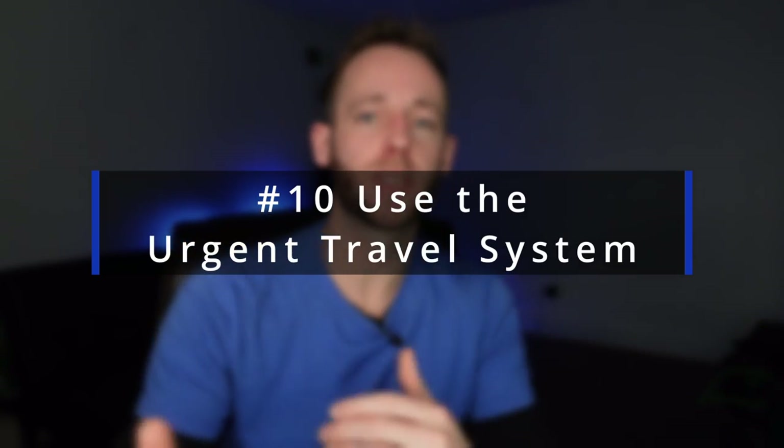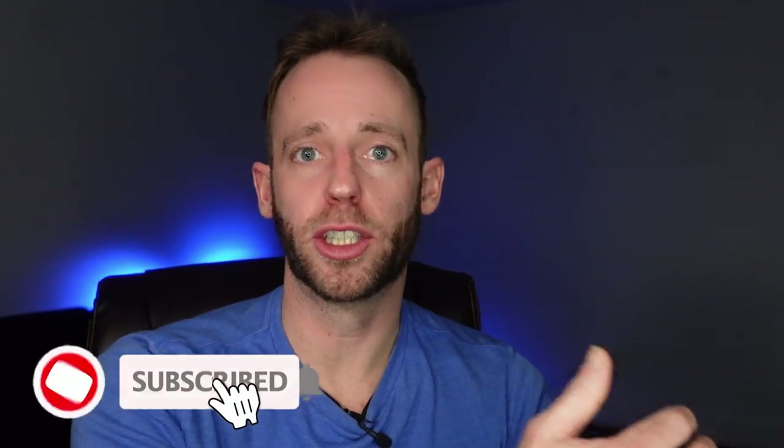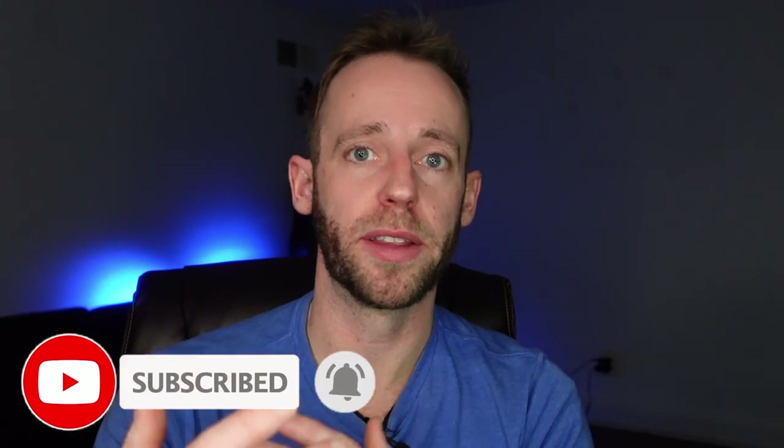My tenth and final tip is to use the urgent travel or life-or-death travel system. Contact the passport agency or passport center to do this. The urgent travel system is for if you need to travel within two weeks or need a visa within four weeks — limited appointments, so get on it as soon as possible. For life-or-death emergency situations, limited appointments are available but you can get your passport within 24 hours. Let me know in the comments where you're going once you get your passport.